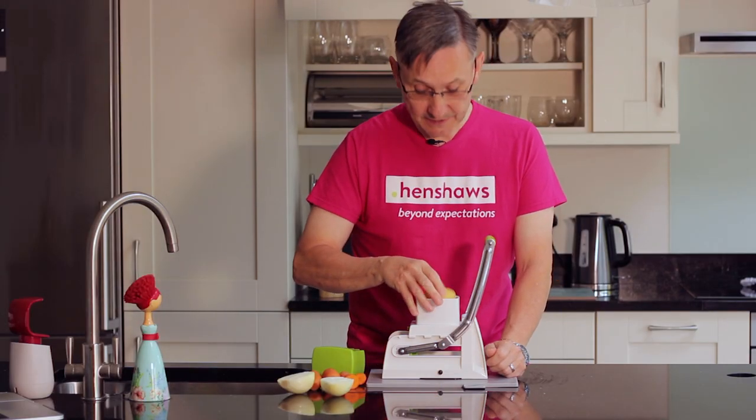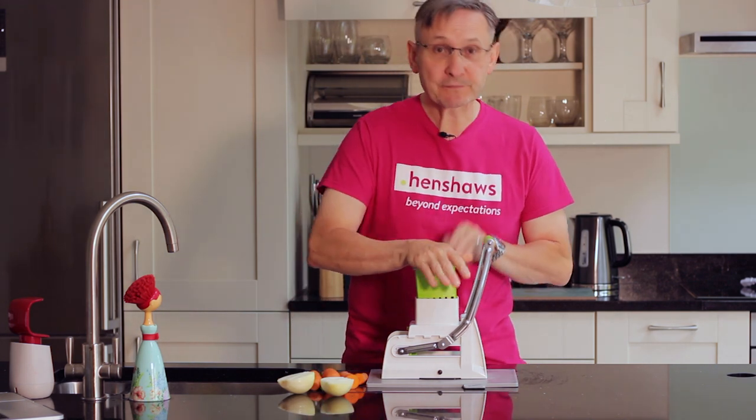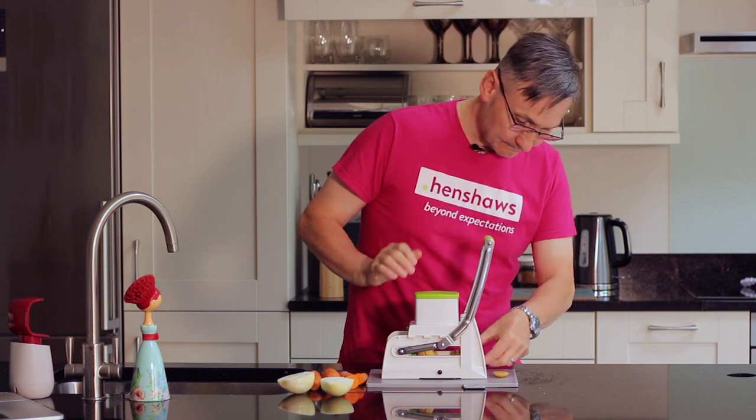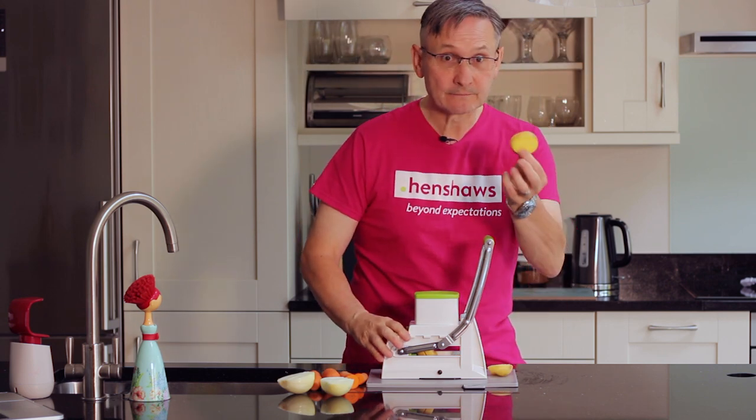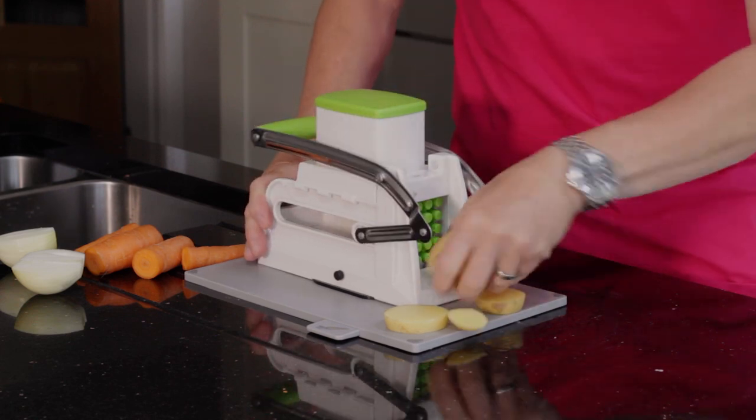Now I'm going to slice the potato. Again, you plop it in the hopper at the top, use your block, then just push down. There you go — you don't need to use the lever, but you can to push it all out. That's sliced.